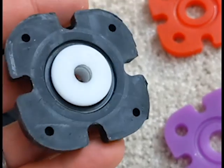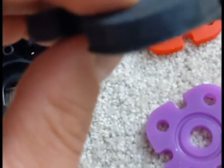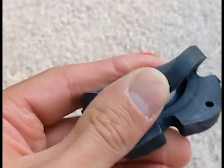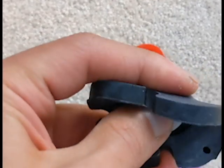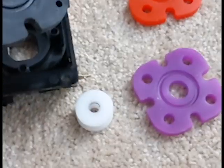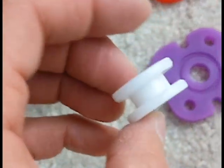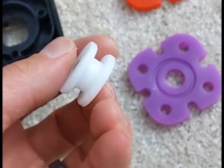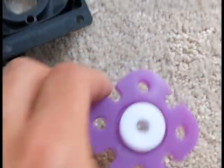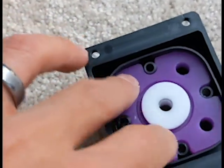You have to put your alternate tension grommets around that white core. So go ahead and remove the core, place your desired tension grommet around it, make note of the direction it's supposed to be facing, and then just place it back in. Then reassemble the stick.